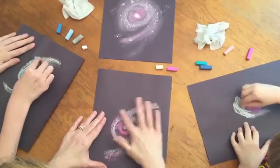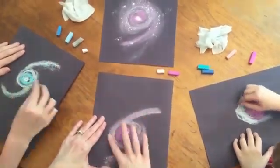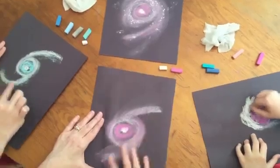Then we're going to take a finger and just spread it out and make it nice and dreamy looking. You're going to want to extend it way out — just blend those colors out.